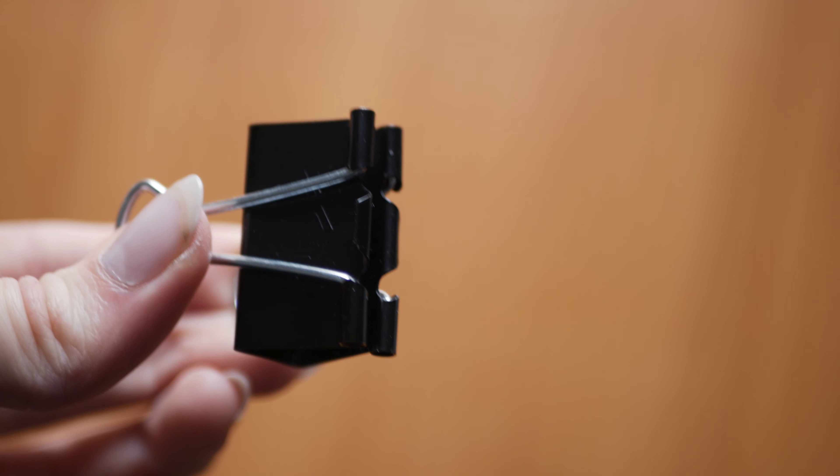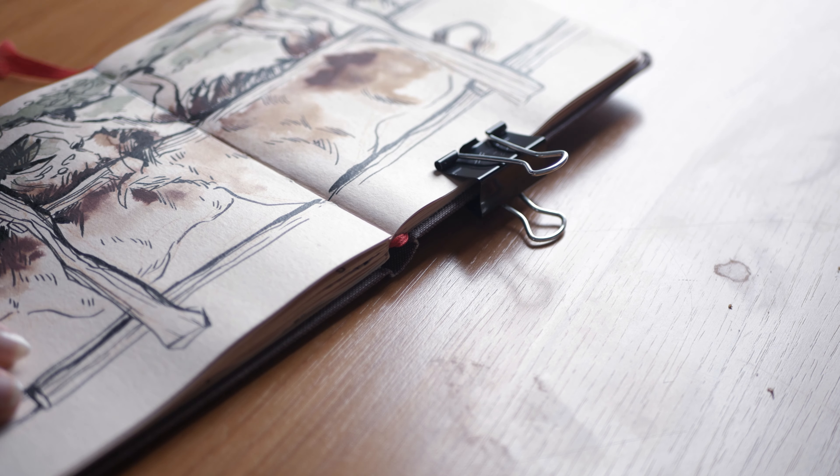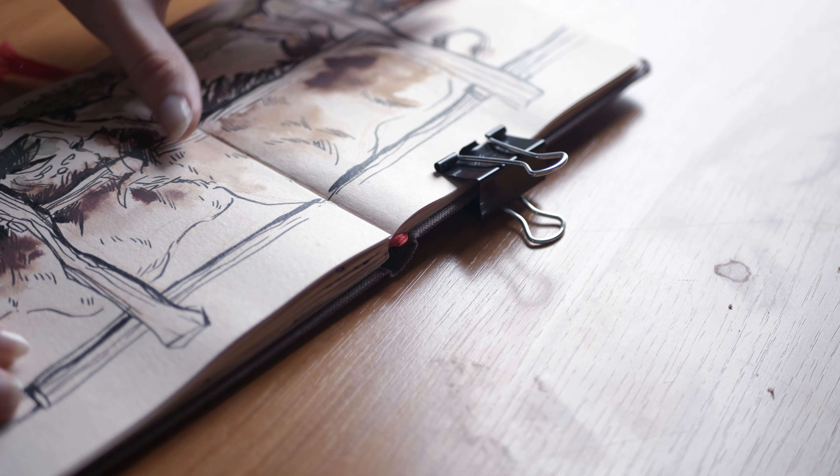Next is a simple binder clip — I had so many problems with pages flying around or flipping over when sketching outside, or struggling with thicker sketchbooks. I just clip it on top and the paper stays where it needs to stay. I can remove it when I'm finished. I don't know why I hadn't thought of it before.